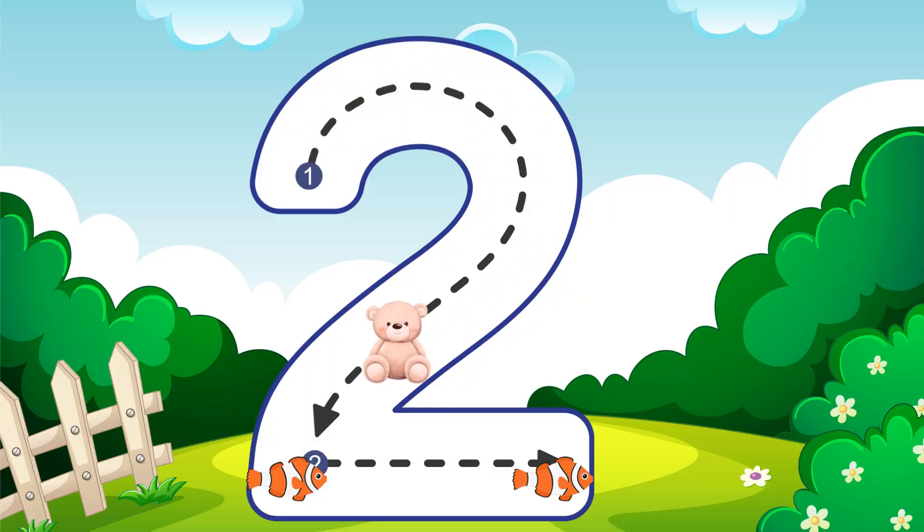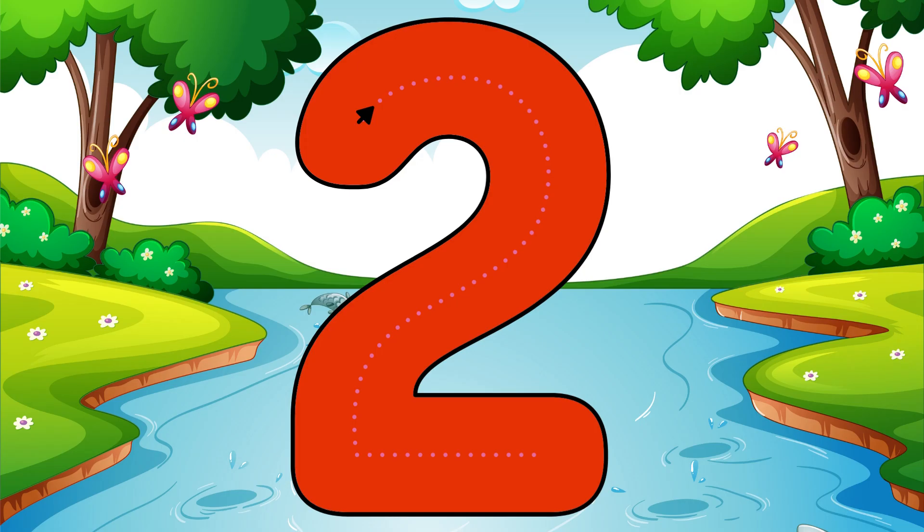Draw half a heart then go across, that is how you do a two. Two.